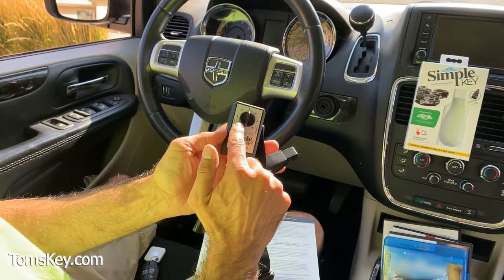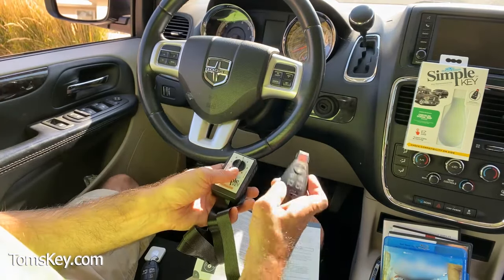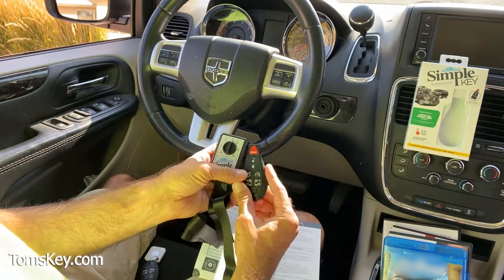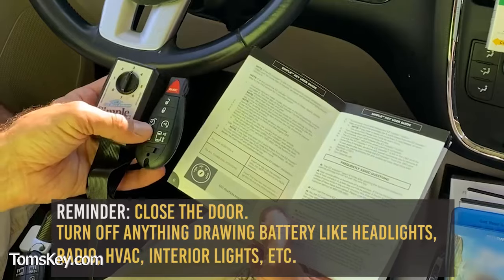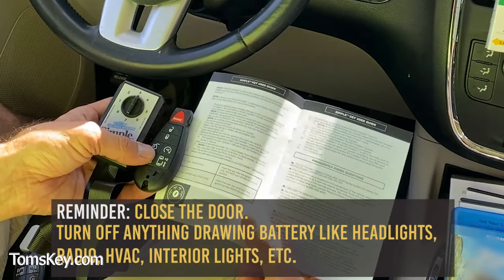Now that we've set our dial position to the appropriate position for our vehicle — in this case number three — and we activated the fob that came in the Simple Key Programmer box, make sure all doors are closed to the vehicle. If it's a hot day, you can roll the windows down to keep cool.